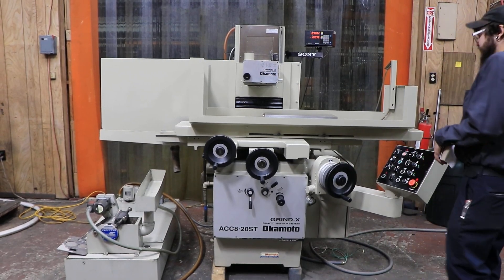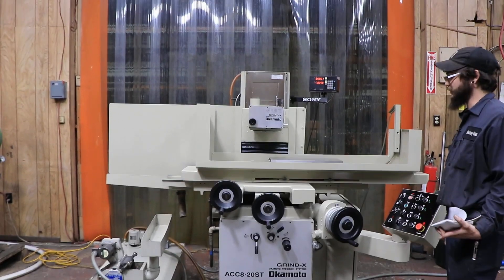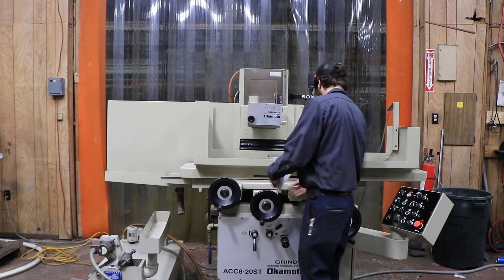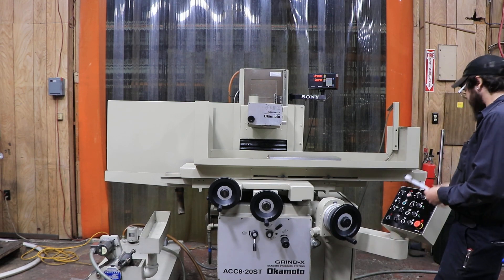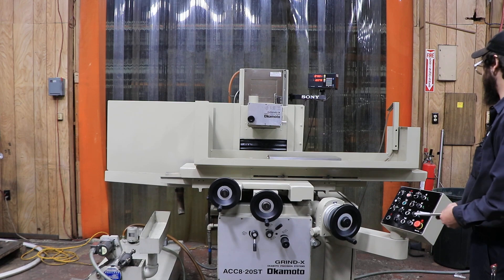This machine does have a couple functions. It is both a manual and an automatic machine, depending on what you want to do and your preferences. To throw it into automatic, you take out your hand wheels so you can disengage all that, and from there you can go ahead and run whatever cycles.